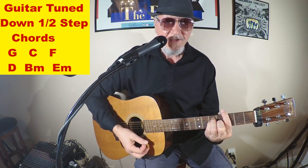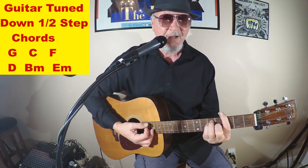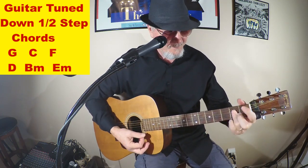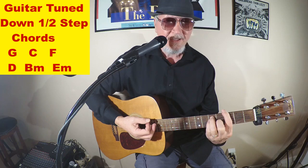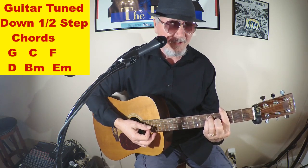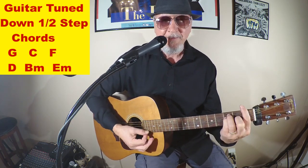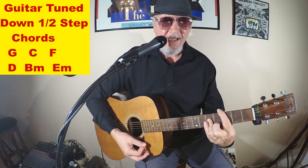Then we're gonna start right in: 'It's been a hard day's night' — G, C, D. And this is why it's so important to practice your bar chords, to transition from an E form to an A form. So this is our A form, move up to the 3rd fret and we got a C. So we're gonna have a quick transition from an E form bar chord to an A form. And because we're in bar chords, it's easy to slide down to an F: 'I've been working like a dog.'